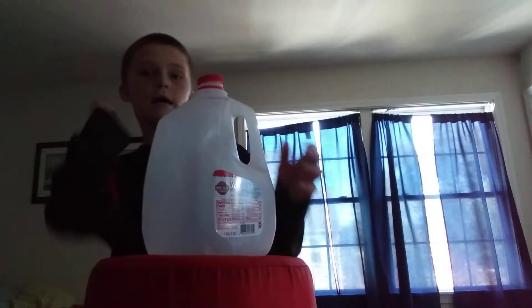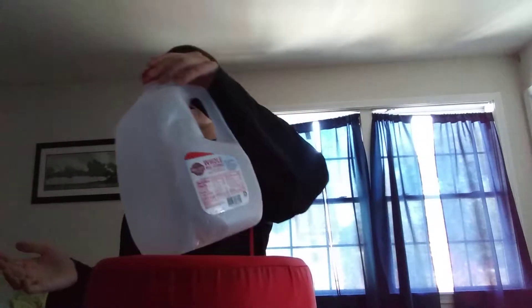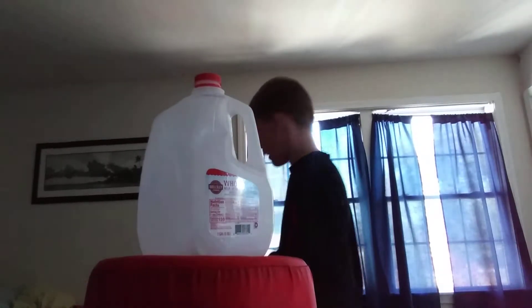I'm gonna put it on like that. You can't really just pick it up. But if you kick this, it's not gonna come off. Look, I can't really pick it up — it's on. But if I kick it, it's still gonna come off. But I'll know, and I'm not lying.